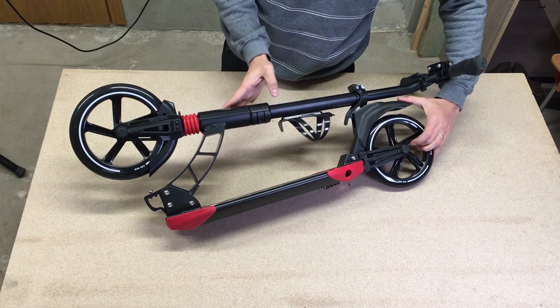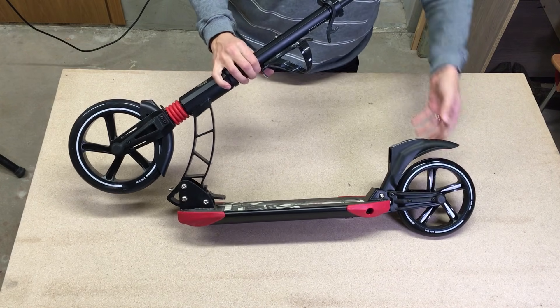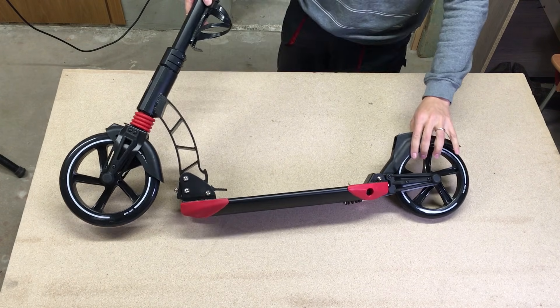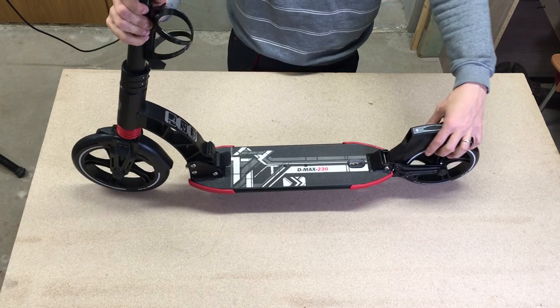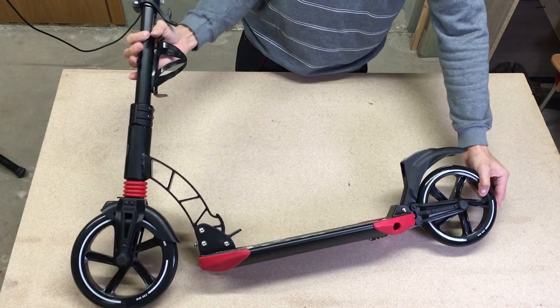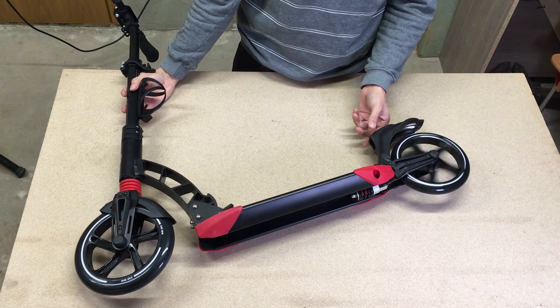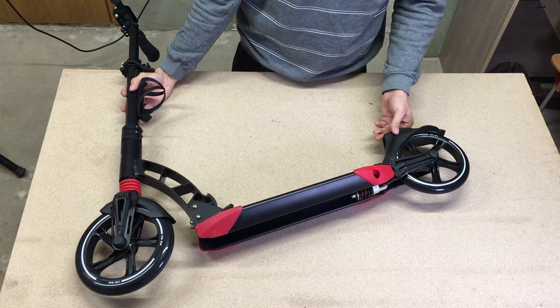As a base for this project I bought this foldable kick scooter in a local shop for 90 euros. It has 23 centimeter front and 20 centimeter rear PU wheels, front and rear shock absorbers, can hold up to 100 kilograms of load, and weighs only 5 kilograms.